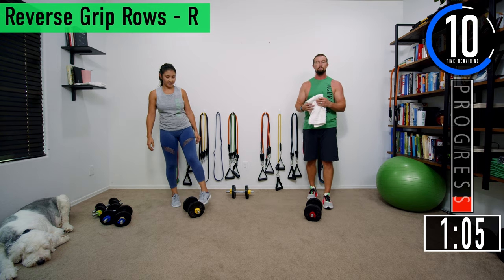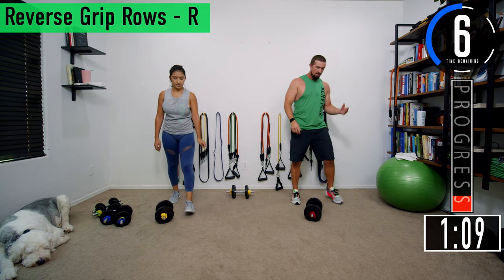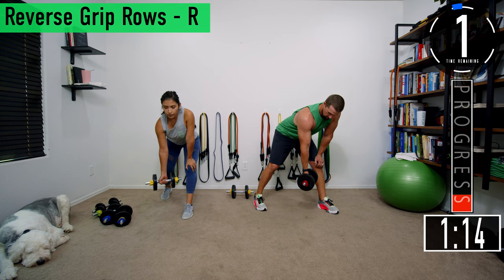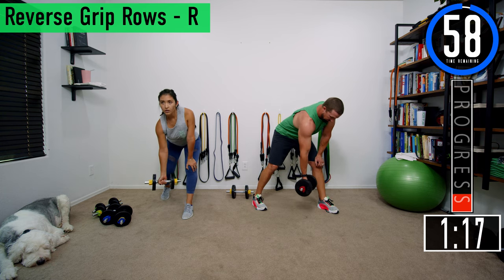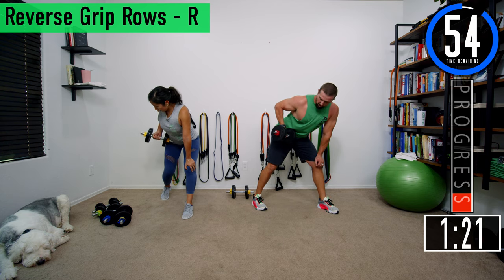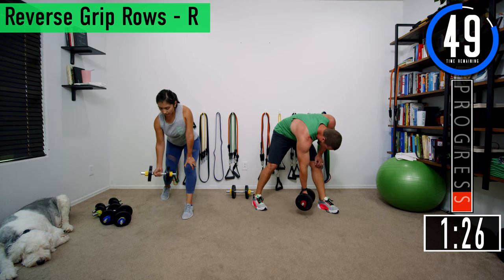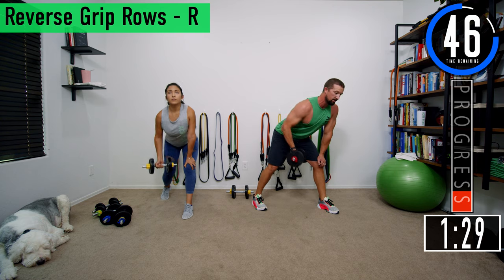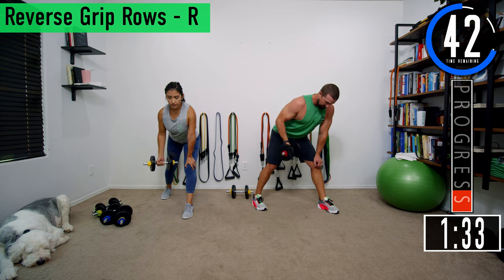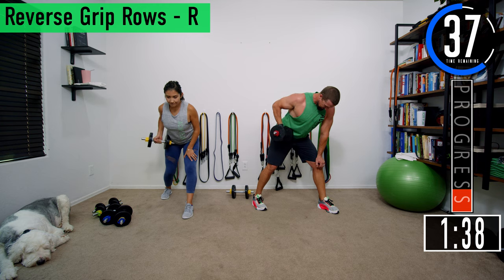Alright, we're switching to the right side. Left foot goes forward, left arm on the left knee. Make sure to have that back nice and straight. Palm facing away from you — you're driving the elbow up and back, pulling that dumbbell into the hip. Back's nice and straight, chest is out. Getting that squeeze at the top, coming all the way down, pulling it up, getting the squeeze, coming back down.